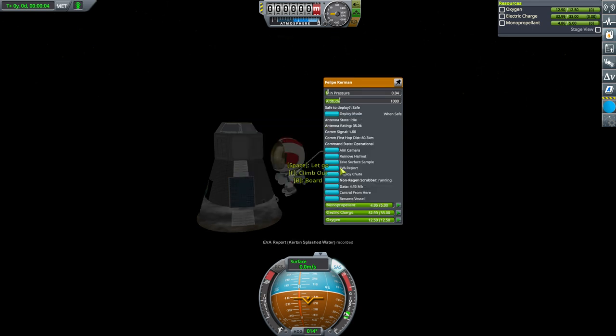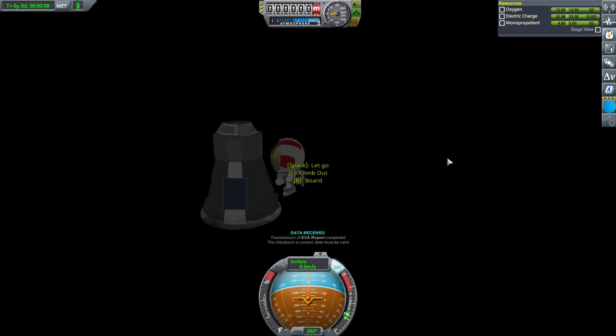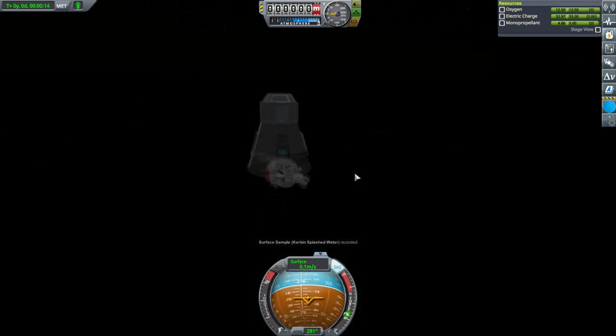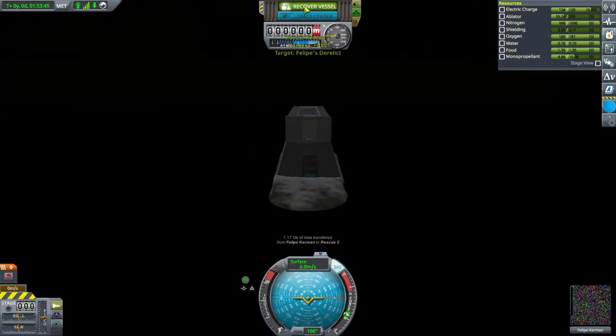Philippe tried to wander off, but we got him back into the pod and recovered. That science gets us above 90 science and we can unlock something else. Philippe gained 2 XP and has advanced to level 1.